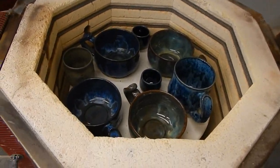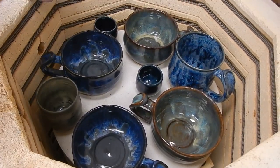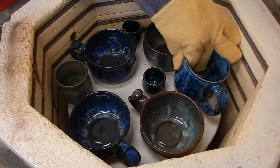Oh, that's so pretty! Oh my goodness, you've got to see this. Yeah, it's warm — just getting my gloves on. Oh, that's great!